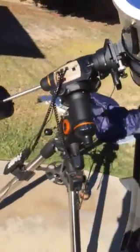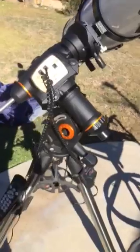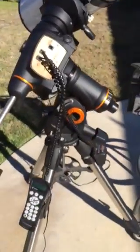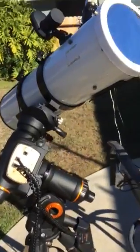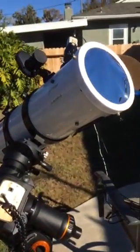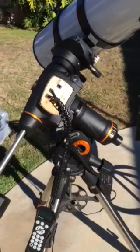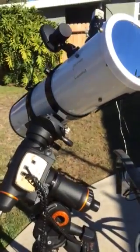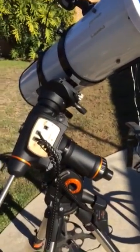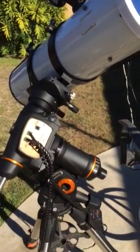You can see my mount — my dysfunctional mount that's currently having some mechanical issues. I was able to get it mechanically to align with the sun and it's tracking okay, reasonably well. I'm not really sure what's wrong with it in terms of go-tos, so I'm going to be taking it to Celestron soon.